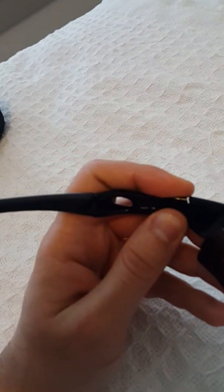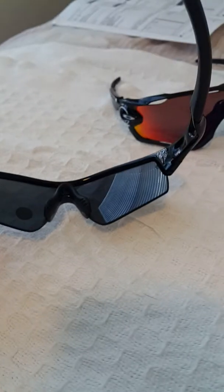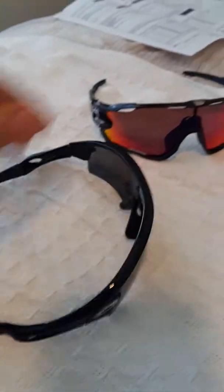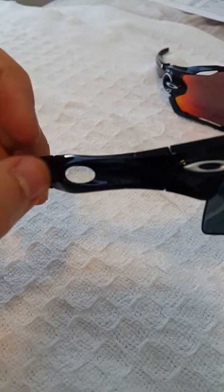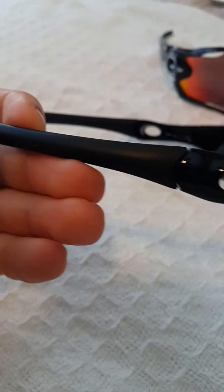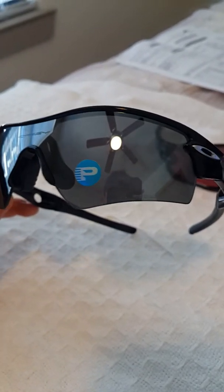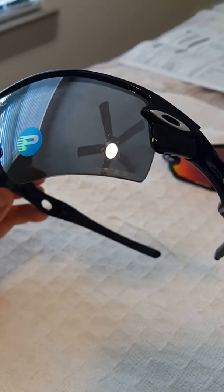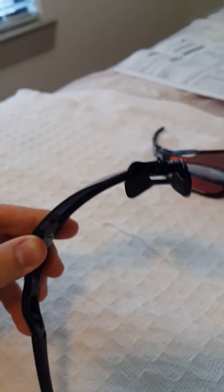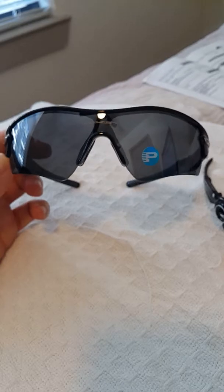These are the Radar sunglasses — great sunglasses. They have vents for airflow, rubberized ear pads, a cool design I like. It has the 'polarized' label on the corner and a nose pad. Overall my gripes about these sunglasses are...